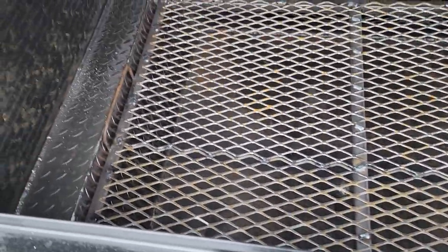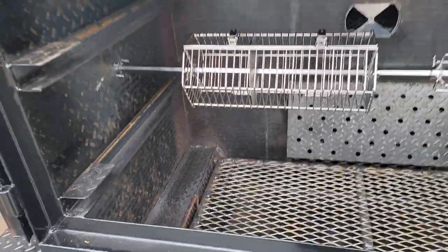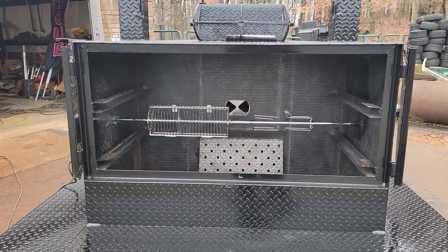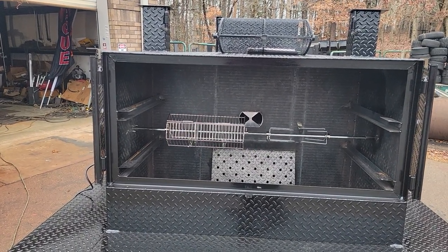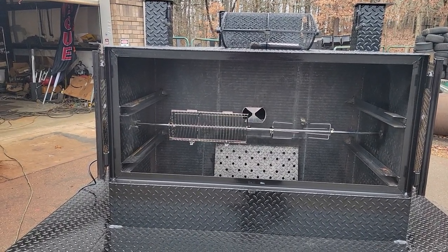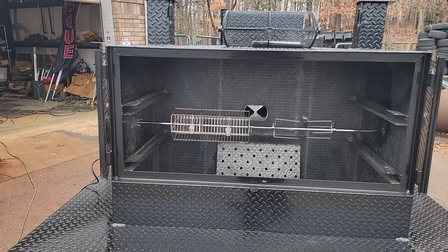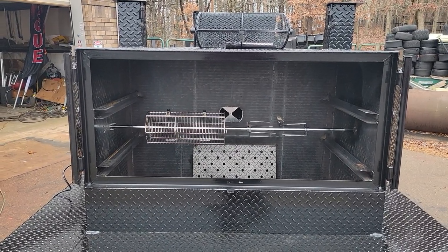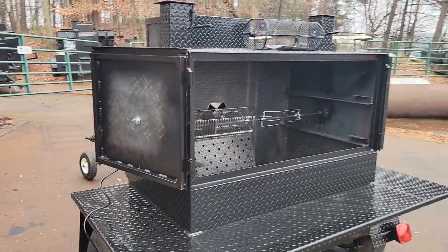This is a removable ash pan. Some people use expanded metal down there, but when it rusts out it's a real bear to cut out. This is easy for cleaning and fully removable. The rotisserie option is not that expensive. People always ask about price — I don't post prices because with the supply shortage my vendors give me different prices all the time, and most of the time it's just going up.